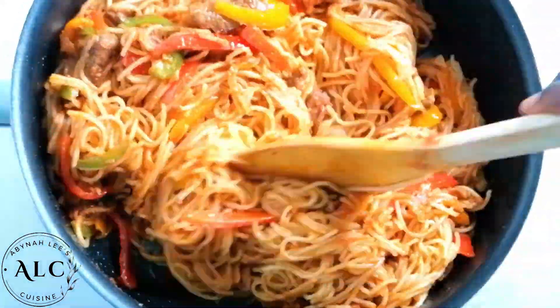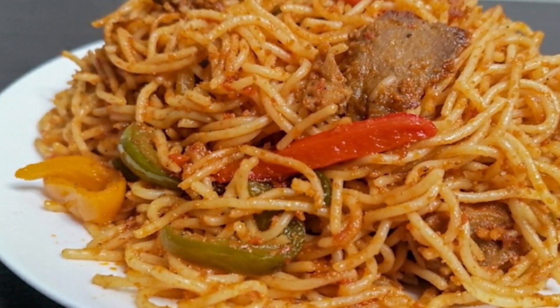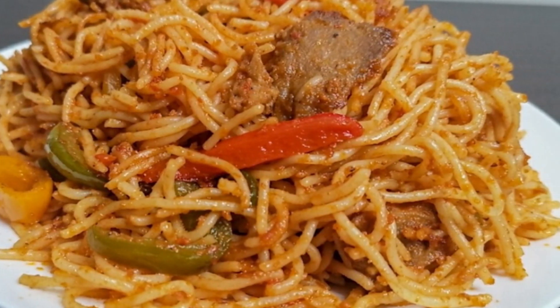The taste of this spaghetti jollof was just so great. I hope you totally enjoyed this video. Please do comment, like, share, and don't forget to subscribe. See you in my next one — bye!